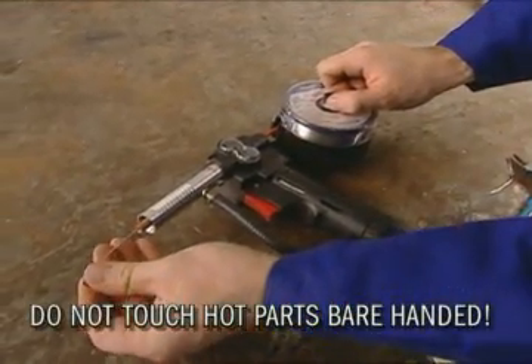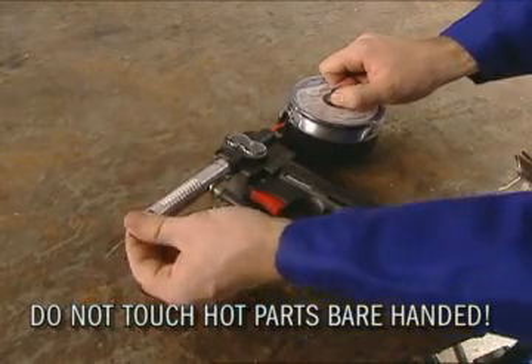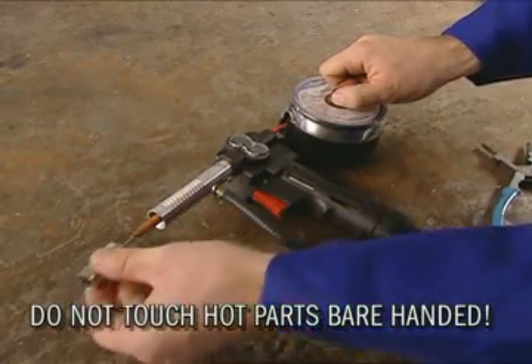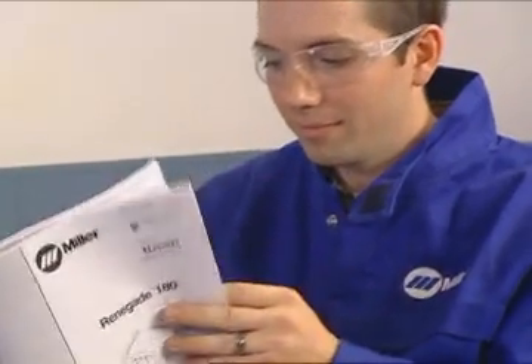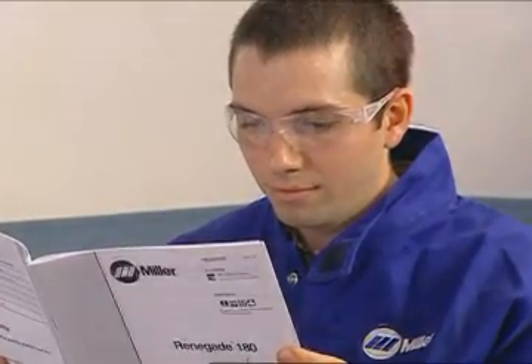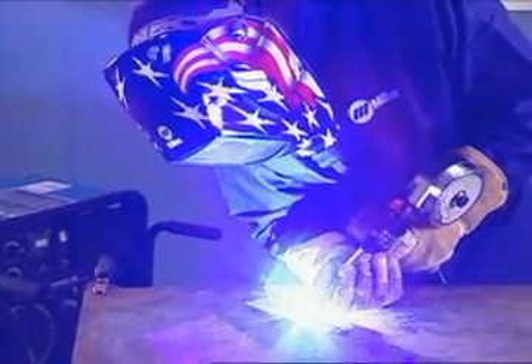Put on the appropriate size contact tip. Put the gas nozzle back on. Check the owner's manual for recommended parameters and adjust your voltage and wire feed speed accordingly. Make sure your work surface is clean and attach your work cable clamp to the work table. Now you're ready to weld.